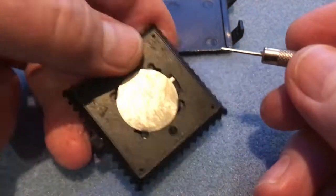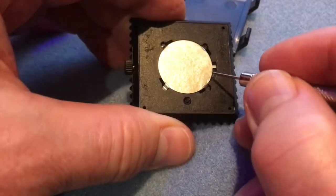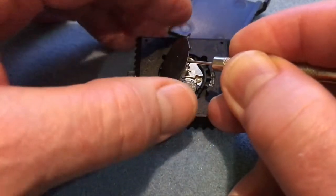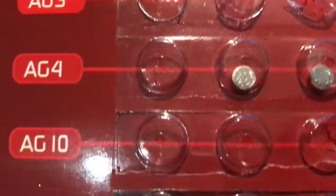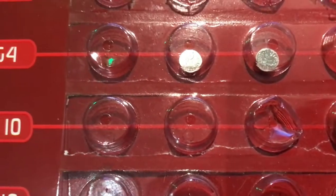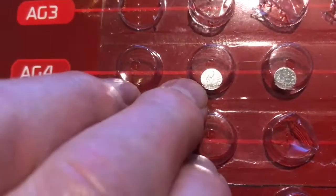Now rotate it round and you can get underneath it and lift off the back, and you're left with the watch showing its battery. The battery this watch uses is called an AG4, and you can often find them in these cheap cards — there's the AG4, so we want one of these.